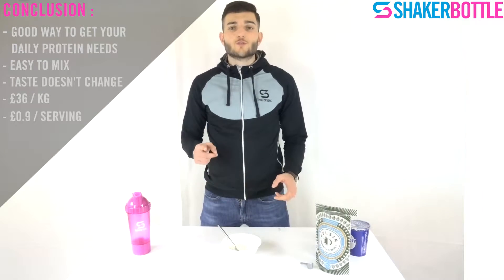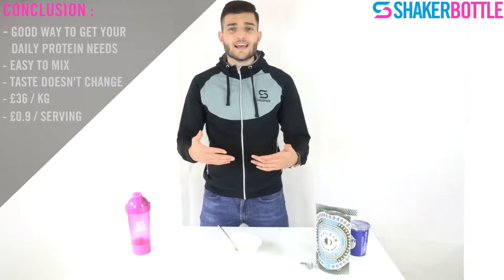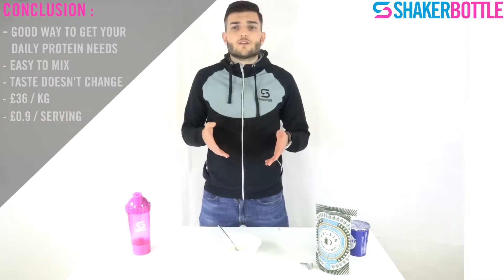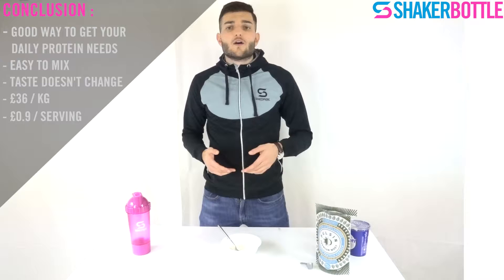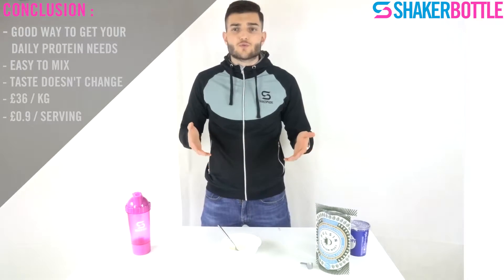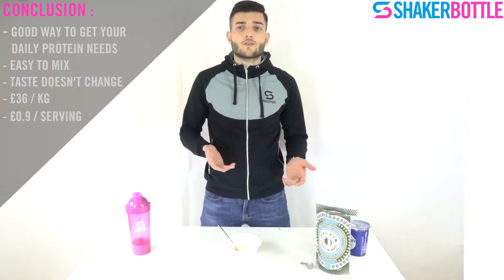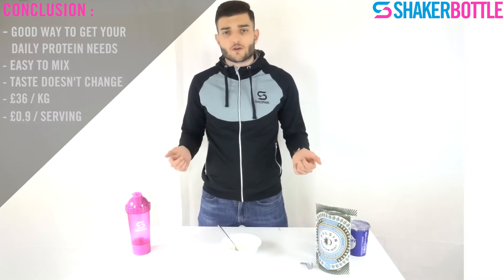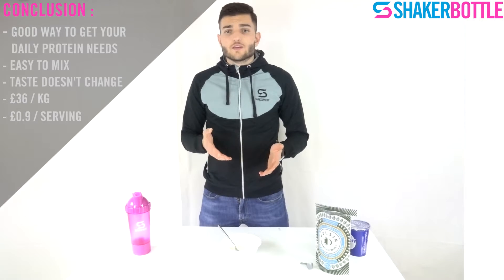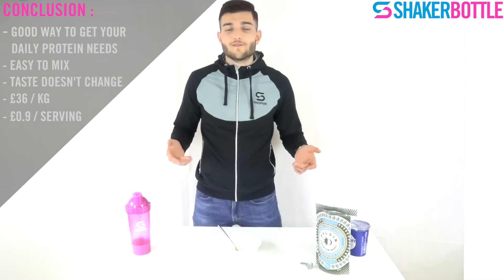So to conclude, it's a good protein and a good way to get your daily protein intake. It mixes really easily with the yogurt and, as the product is unflavoured, it doesn't change the taste of your meal. For the price, it's 36 pounds for one kilo, which is the average price for a quality whey — almost 0.9 pounds per serving of 25 grams. The only downside is that you can't get a flavoured whey, but you can just buy a flavoured yogurt, so it's not really a problem.